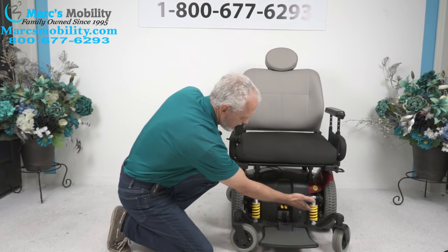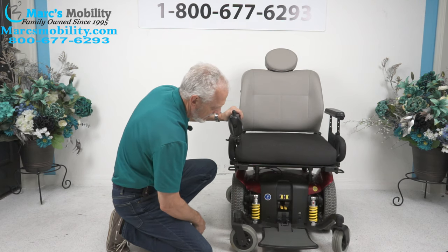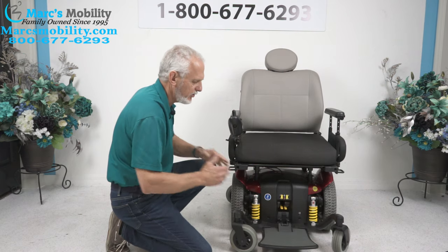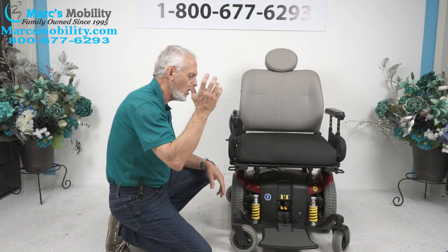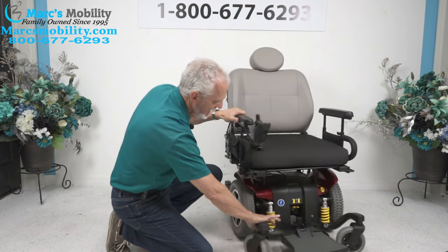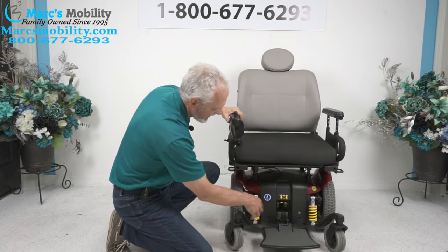You can see the suspension in the front — same thing on both sides. You have a motor for each wheel. If you want to push this chair manually — say something happened and you needed to put it in neutral — you turn the power off, lift these levers up, and the wheel is disengaged. You have to do both sides.